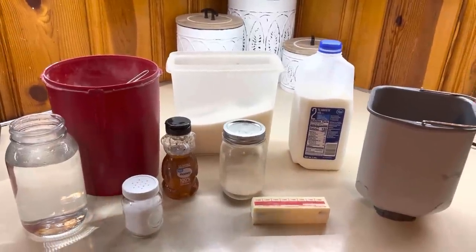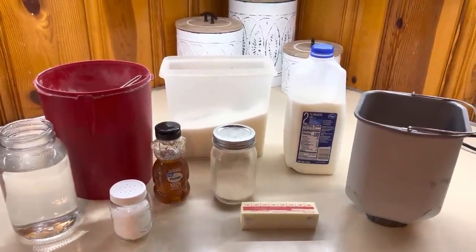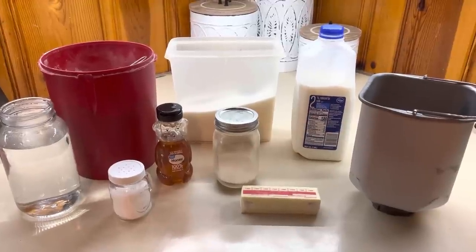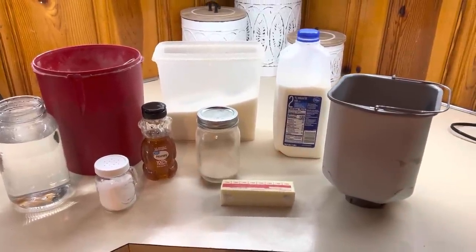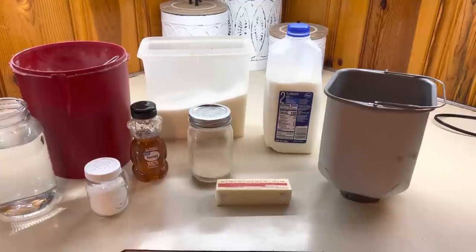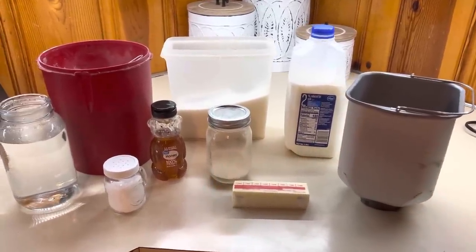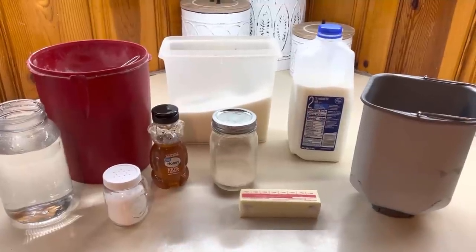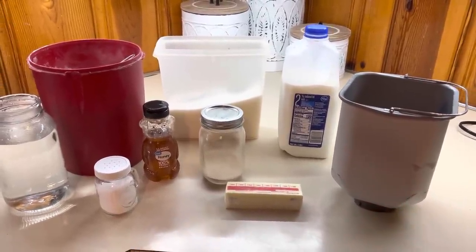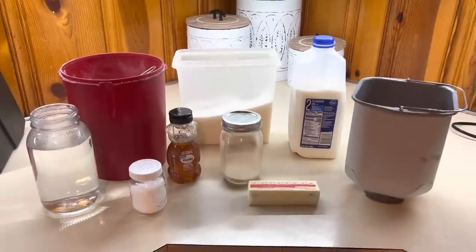I have got everything sitting out here to make my milk and honey bread. Don't forget, I will have this recipe linked down below. I've been making this for a few years now and it is so, so good. I'm so happy I finally created a bread recipe that is delicious. I have shared this a couple times on my channel, but it has been a while and I've revised it and made some changes. I am making mine in my bread machine — that's how I make all my bread. It's super easy. If you've never thought about getting a bread machine, I highly recommend. You can normally get them on Amazon.